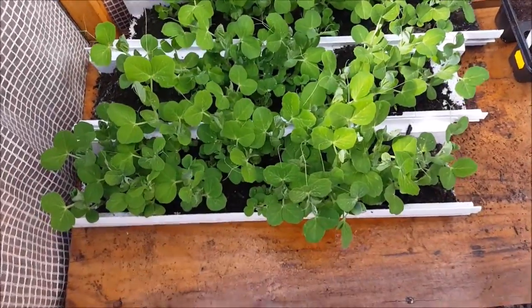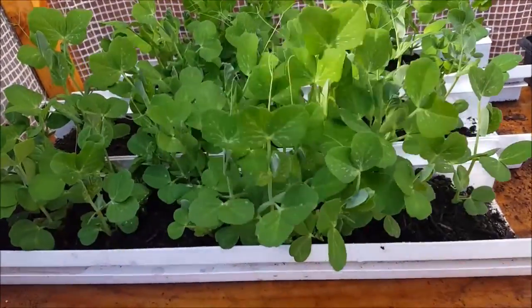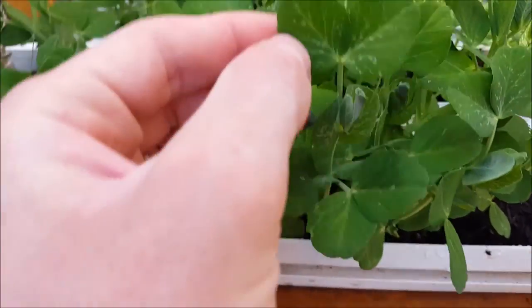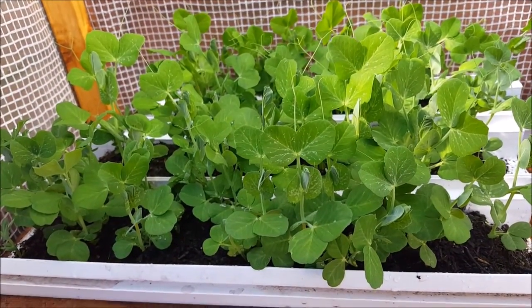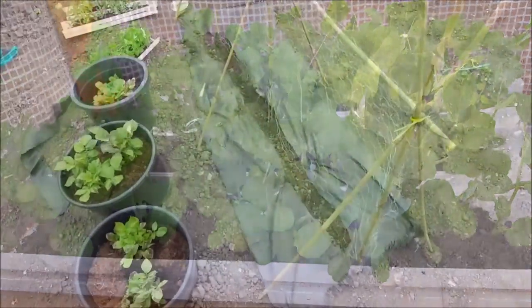Hello YouTube! As you can see, the Hurst Green Shaft peas are absolutely well away now. They're getting these little blemishes on the leaves — I think that might be lack of nutrients. I really need to get these in now, so we'll head to the plot, get a structure up and get some peas planted.